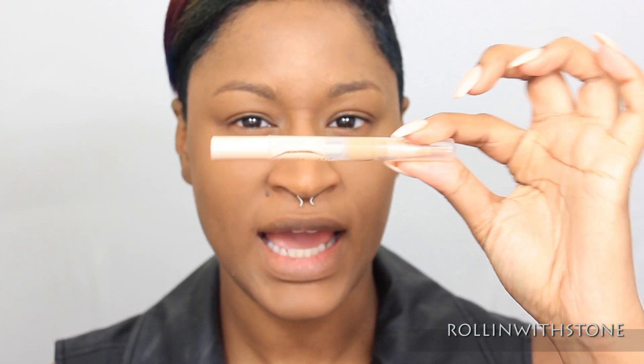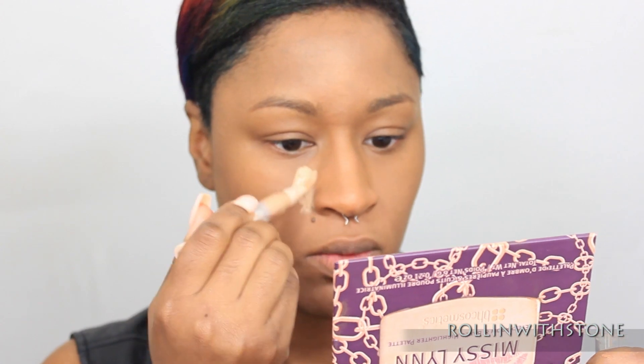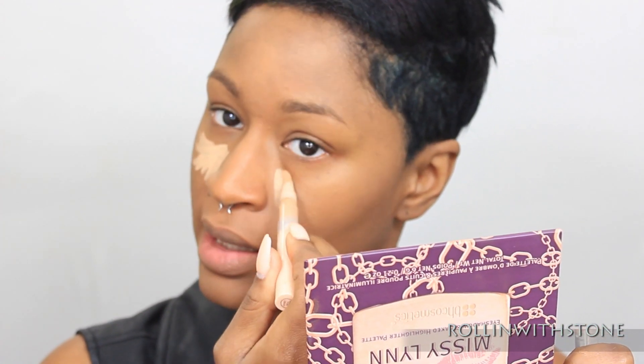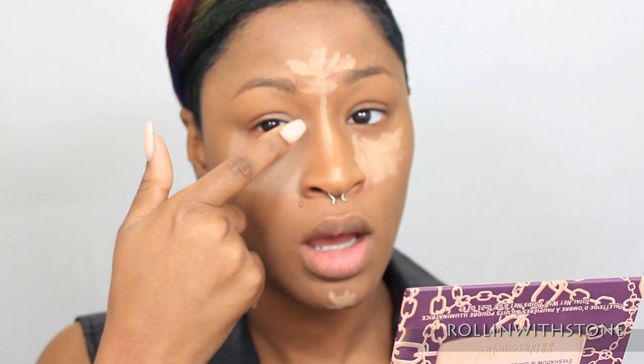Now I'm going to do some highlighting using the Maybelline Highlighting Concealer, and y'all know this is like my new favorite right here. So easy to apply and easy to blend. And I'm taking the concealer a little bit up into the corners of my eyes so it can highlight that area as well. That way it kind of gives you that pop whenever you go in with your eyeshadow.